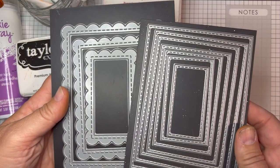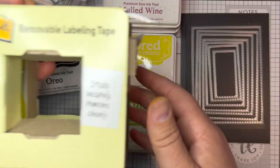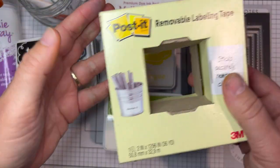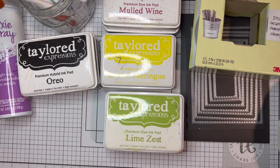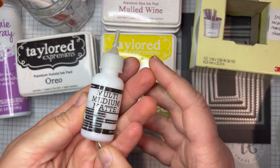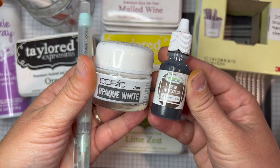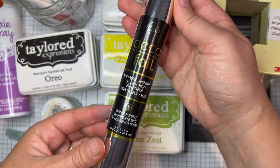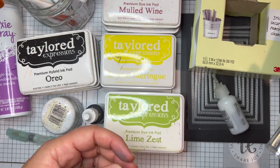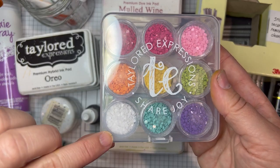I'm using the Frame and Frame 2 cutting plate dies and the Stitched Rectangle Stacklets dies. I'm using Post-it removable labeling tape and I have my 1x3 foam strips, and for a liquid adhesive I'm using Multi-Medium Matte. For adding splatters to my project I have Copic opaque white ink, chocolate truffle liquid watercolor, and a water brush. I'm using silver deco foil for foiling, and finally I'm using the white Tiny Diamonds from the Tiny Diamonds Bold set on one of my cards.